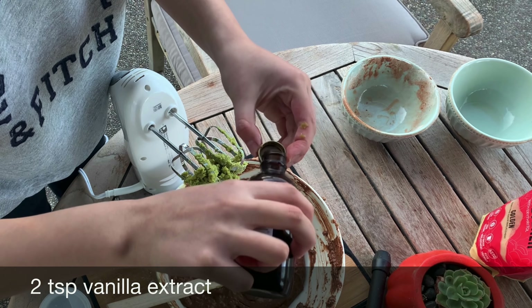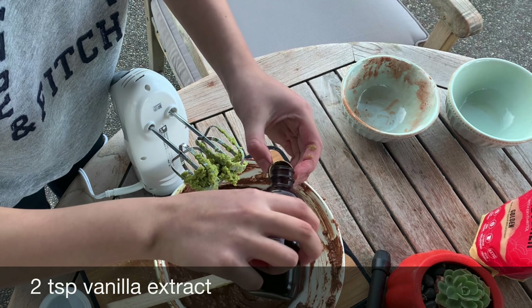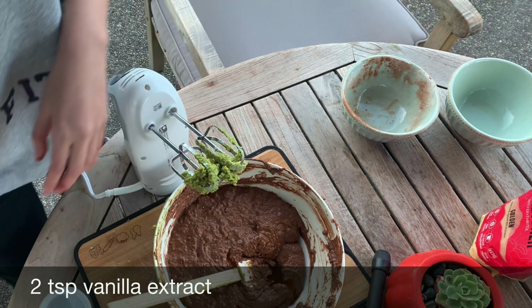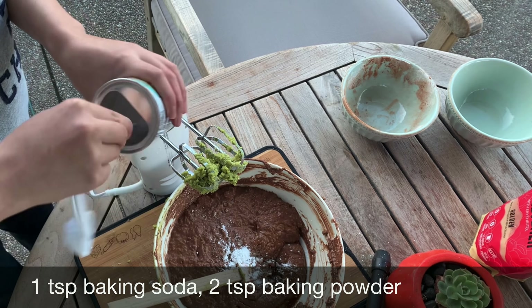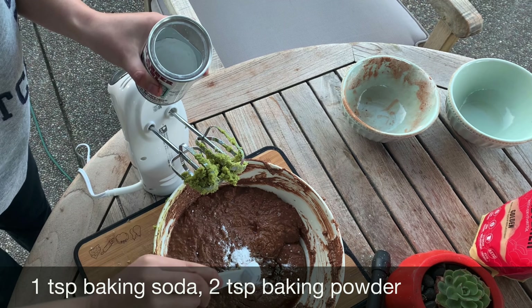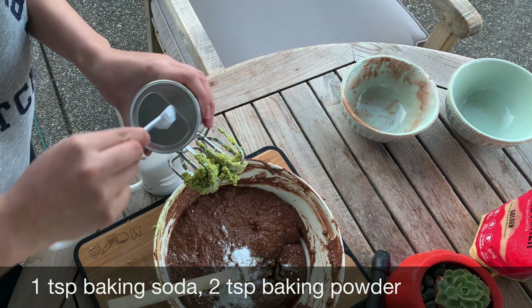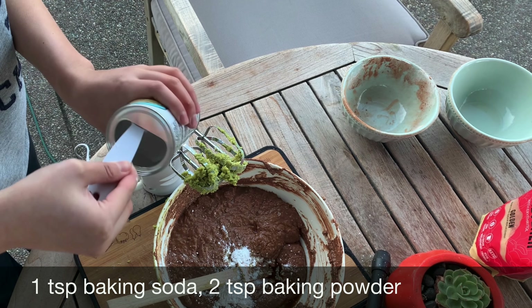We also add in two teaspoons of vanilla extract, one teaspoon of baking soda, and two teaspoons of baking powder. Please remember that baking powder and baking soda are two different things, but both of them will give the cake the fluffy texture we want.